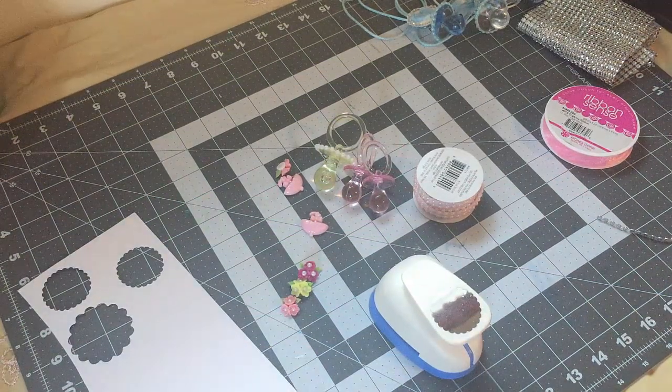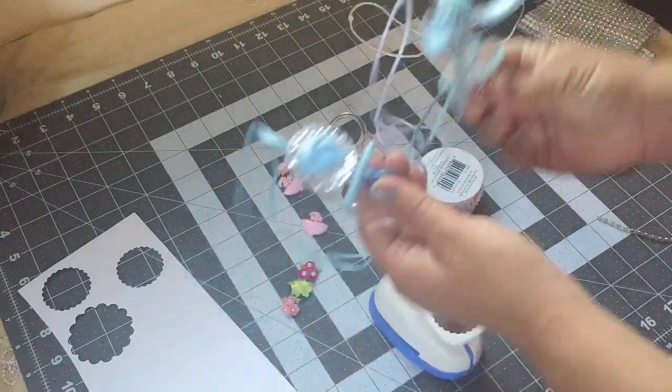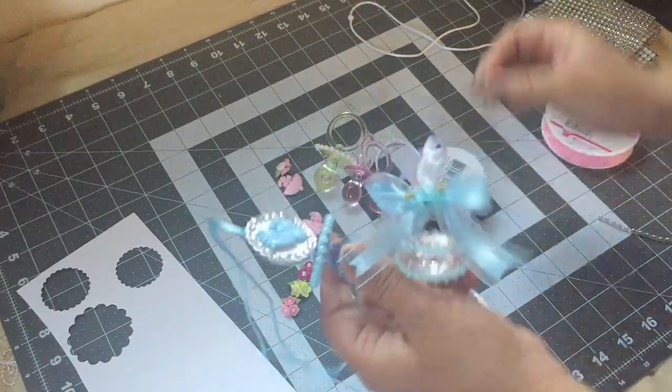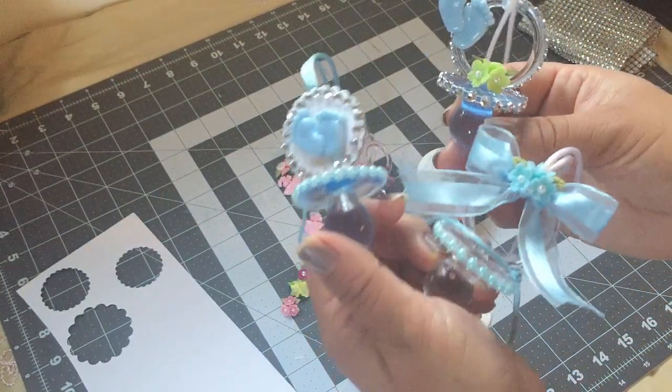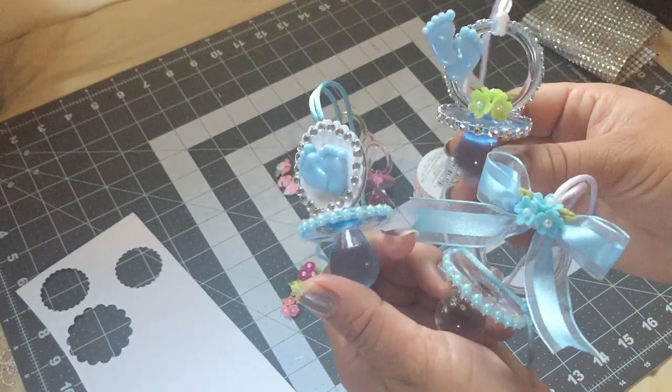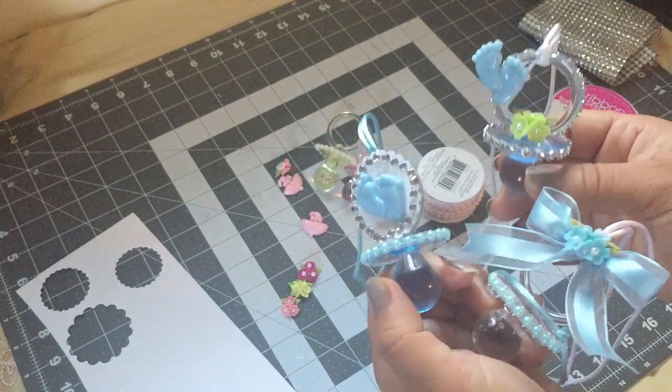Hey guys, welcome back to Crafting with Bella! In today's video I'll be doing a tutorial on a baby shower pacifier necklace. I already made a video yesterday on these pacifiers, but for some reason I couldn't edit it — there was a problem — so I have to redo it. I'll be showing you guys how I made these three different ideas.